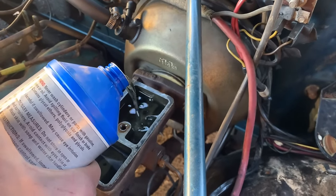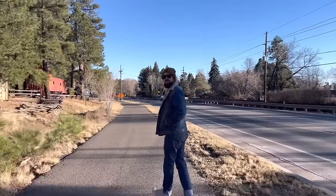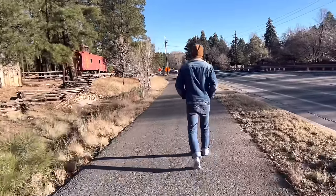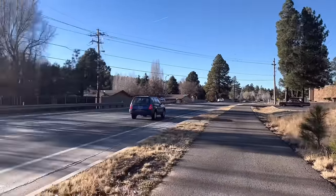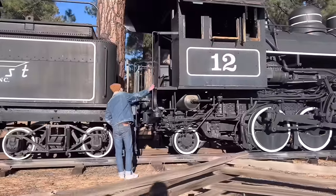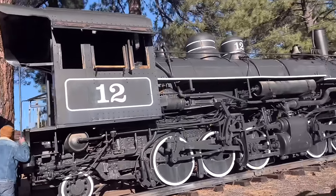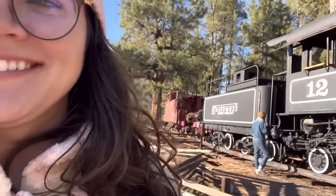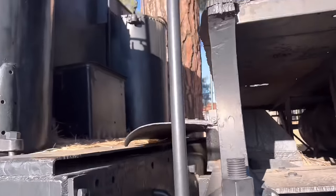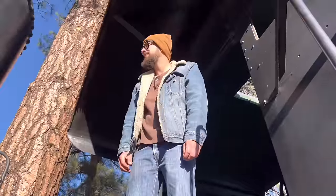Travis just had us pull over because he saw a cool locomotive he wants to check out. The power of the industrial revolution! It looks like it has white walls — this is cool. All right, let's go.